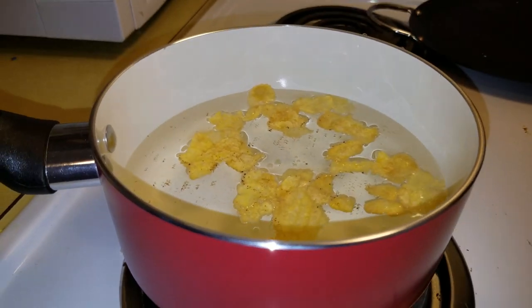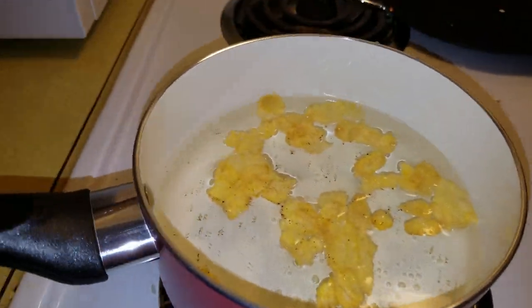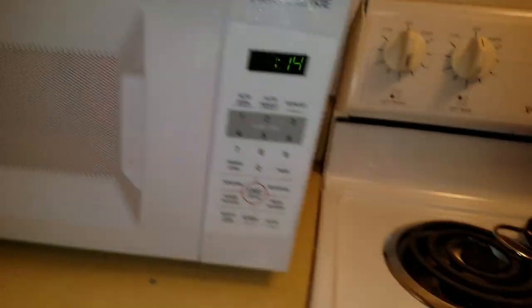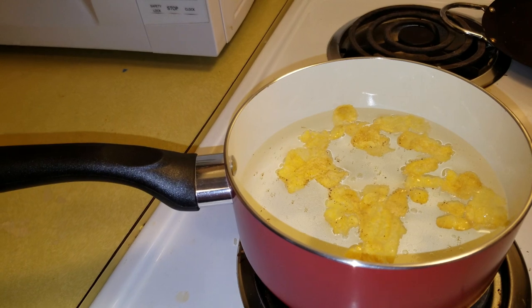If you're in a hurry and you don't have time to let your water boil, you can just throw it in the microwave — that works pretty well. So we're gonna let that cup of water boil in there and then add it to this.